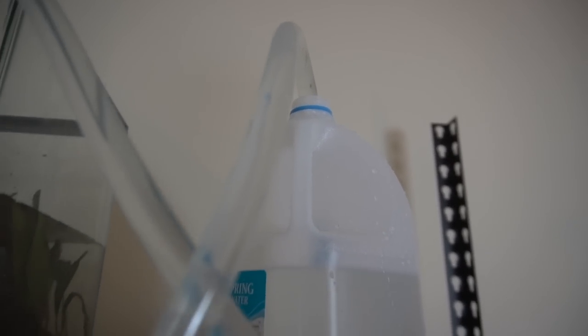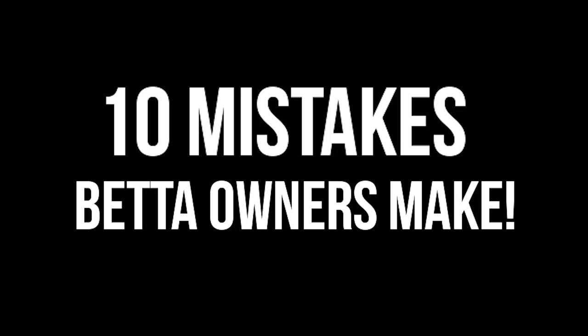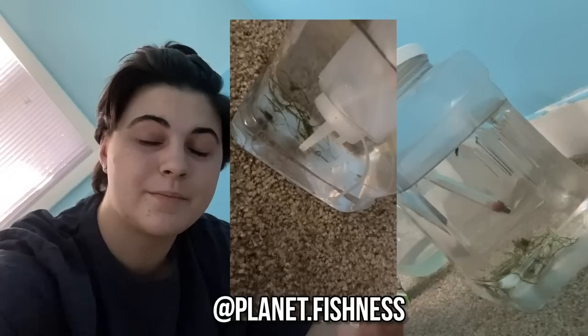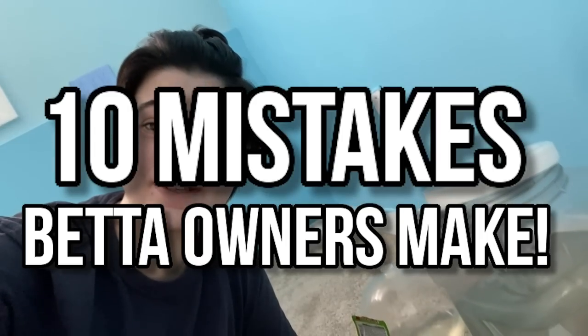Hello and welcome back to the channel. I cleaned out Morton's tank last night — if you didn't see it on my Instagram, I'm at planted.fishness. Today's video is going to be the 10 mistakes that betta owners make, so let's get into it.